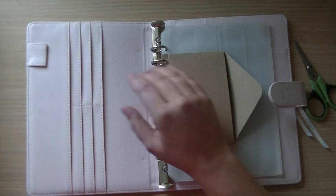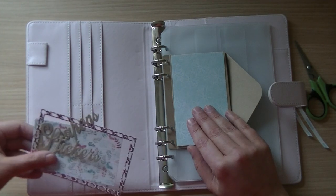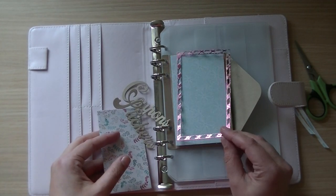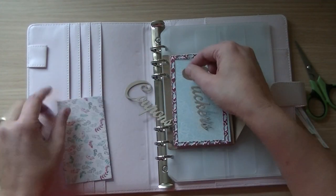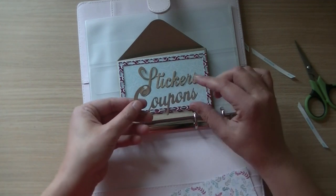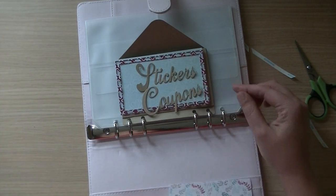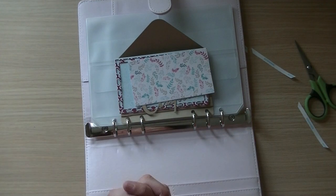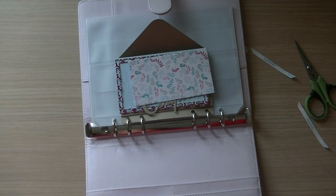I'll also show you the other pieces, because you can dress up the back side and the front side and use it as a coupon envelope. You can see the words 'coupons' and 'stickers' die cut — they look stunning. I wish you all a nice day, thank you, and see you soon in the next video! Bye-bye!